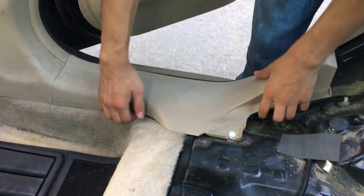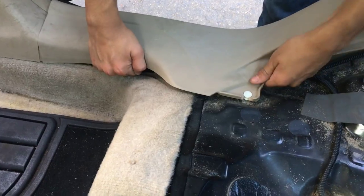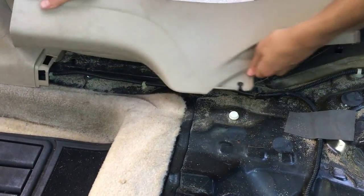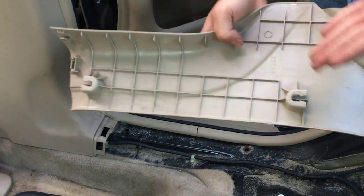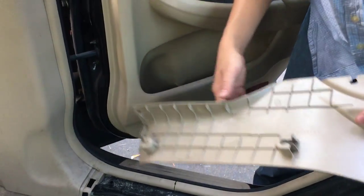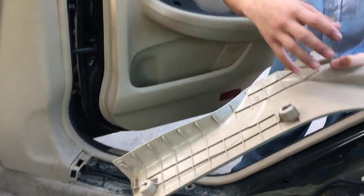On the back side, all you have to do is pry it apart. This one is a bit easier because the fasteners were already removed beforehand. But it's the same story as the front panel — there are going to be fasteners on them, around seven in total, and you just have to pry them apart.